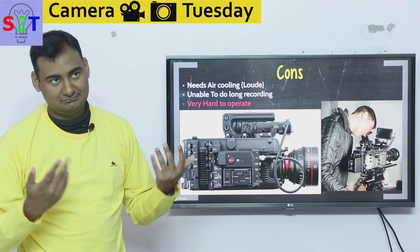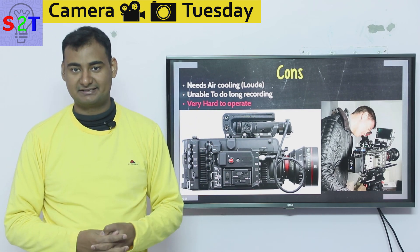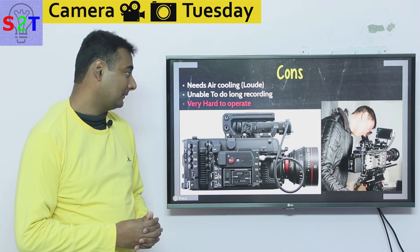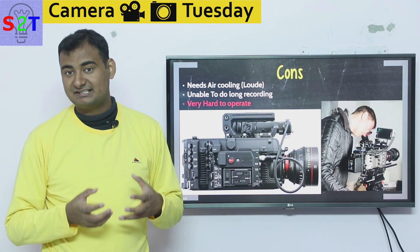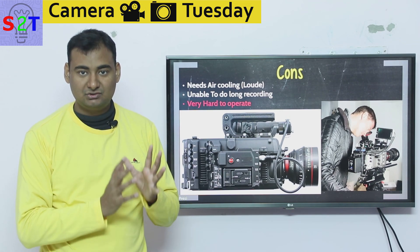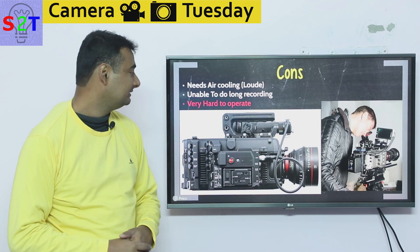They shoot multiple scenes and keep changing the memory system. It's not meant for interviews — you can use it for interviews, but you'd have to rely on an external recording system, not the camera's own internal memory. And the sheer size of the data files means you'd need an actual high-end computer just to process that video format.